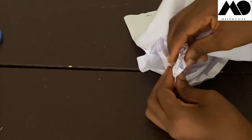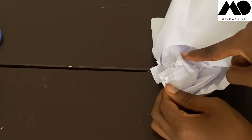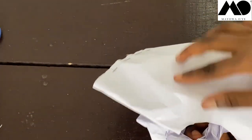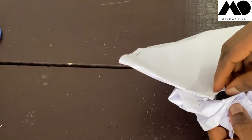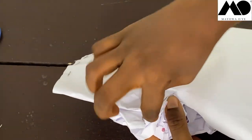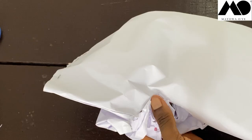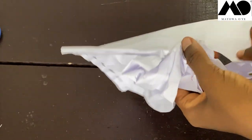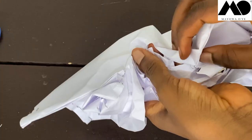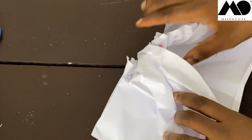Now bring both pleats together, right sides facing each other, and sew them together by half inch. Once sewn, take that joined piece and place it at the middle of your back neckline, then begin to sew — use it to turn and finish the back neckline. Stitch from the center back edge all the way to one neckline edge, then repeat for the other side.